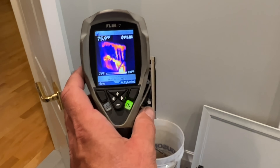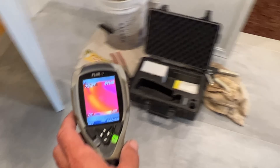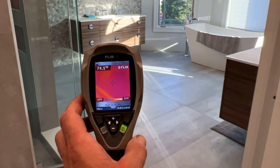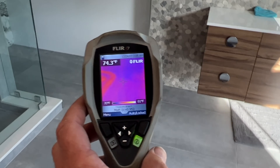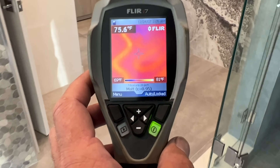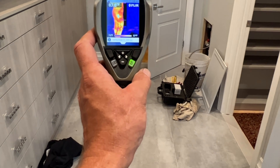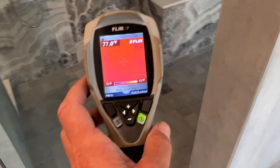Now we're using the thermal camera to see the heat come up and circulate into the floor. It's only been on for a little bit, but you can start to see the tubing. Look at that — look how pretty. See all the tubing? Look at the water closet — nice, perfect lines. I am very proud of myself. You can just barely see them. And unfortunately, not in the shower area, which I really wanted to do, but he didn't.